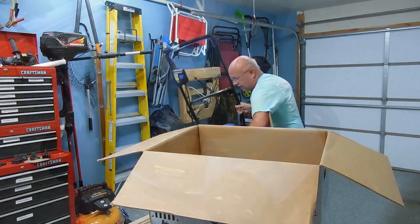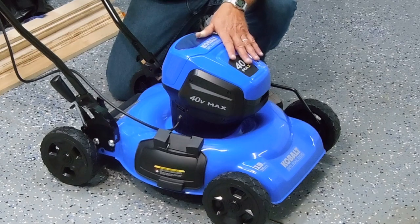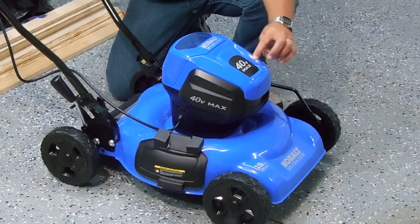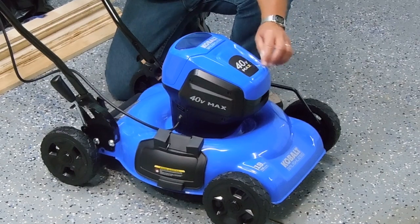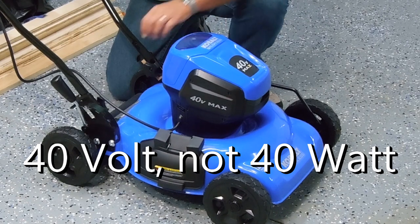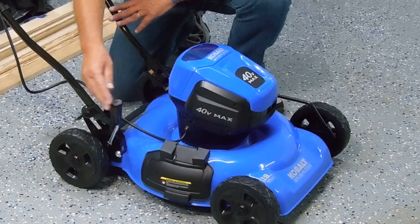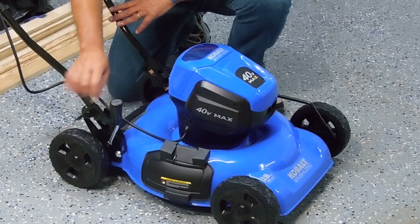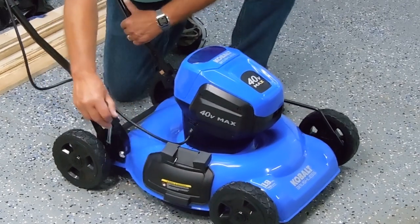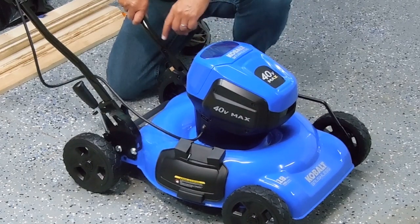It's about 45 pounds. A couple of things that made the decision easier for me: this has a brushless electric motor, I like the 40-volt battery pack, it has a steel deck as opposed to plastic, and the height adjustment for all four wheels is just one single handle with seven different positions.